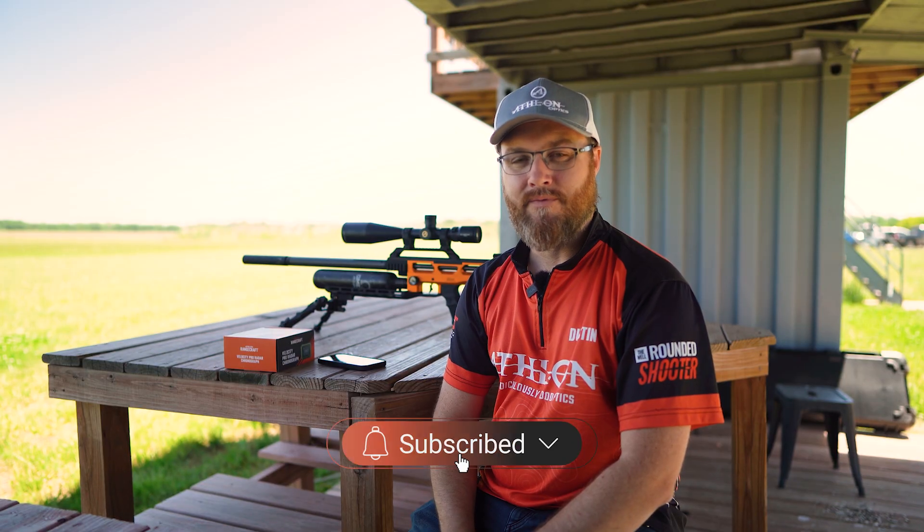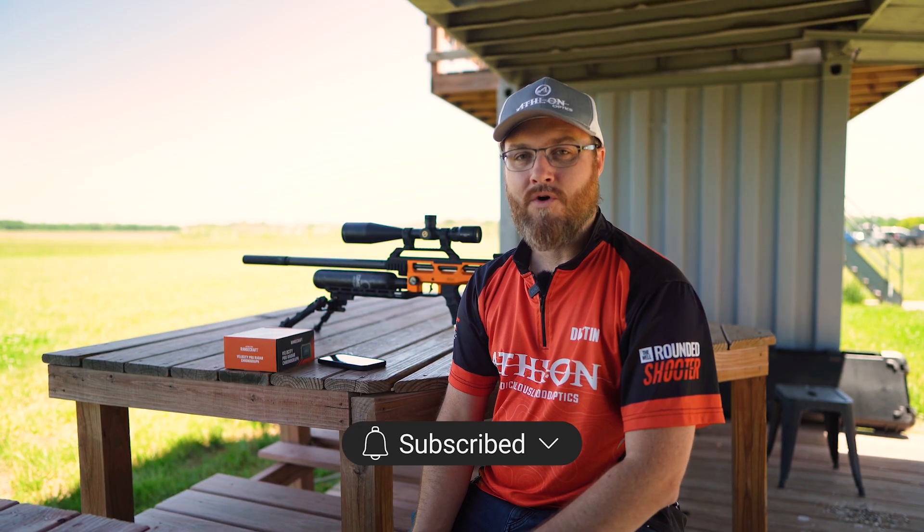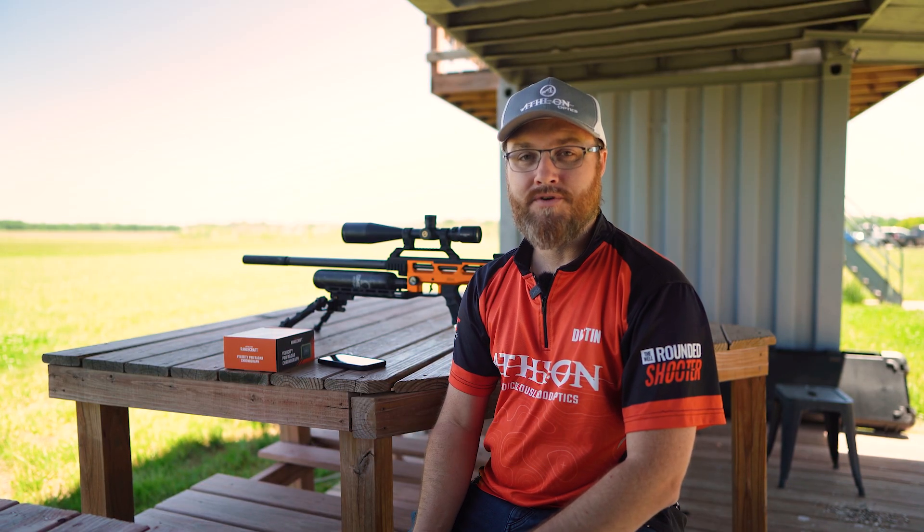This is the perfect tool to add to your kit whether you're a long-range shooter, an archer, an air gunner, a pistol shooter, or maybe you just want to know a little bit more about the speed of your projectiles that you're sending downrange.